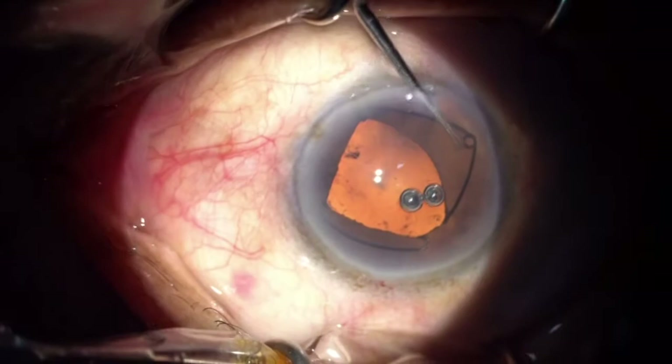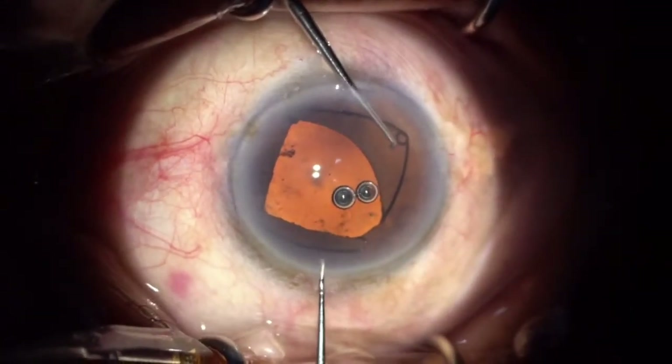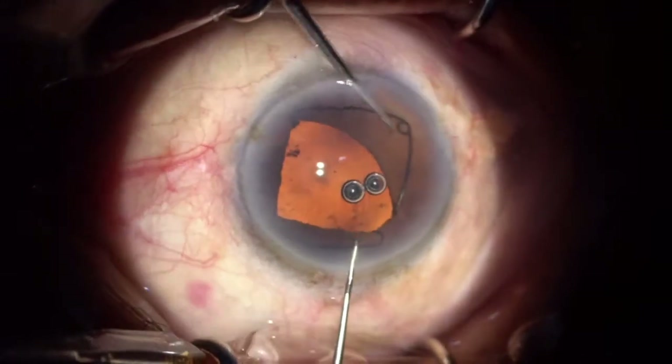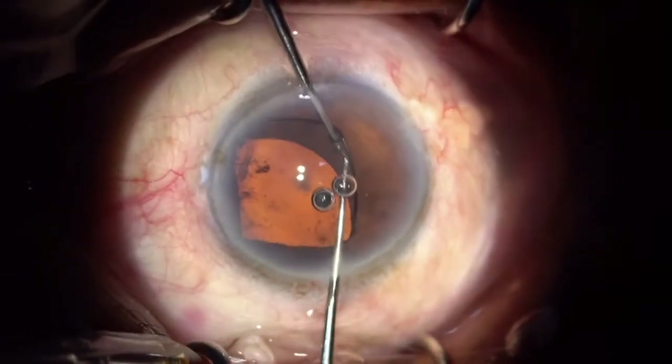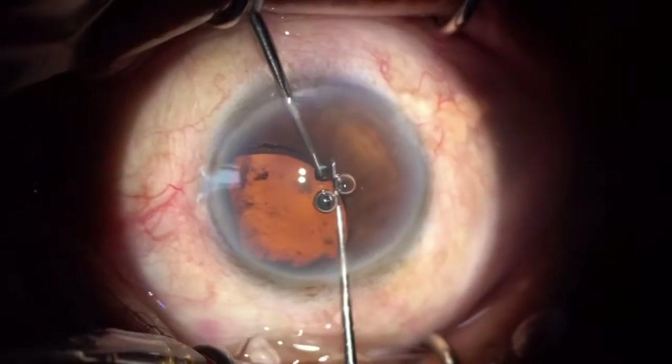It's a relatively simple procedure. We need to be extra careful not to touch the anterior lens capsule. Repeated entry can also disrupt Descemet's membrane, so we need to be extra careful about that.